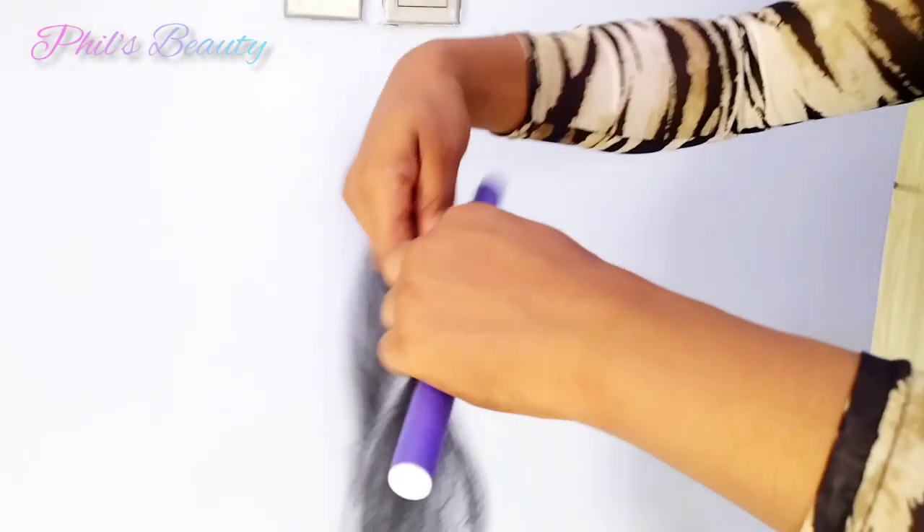Always make sure you comb your extensions before you start coiling. This will make it smoother and easier to separate when you're done.